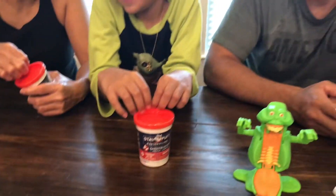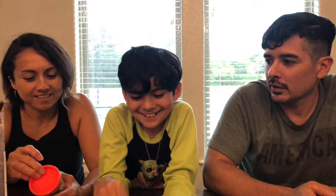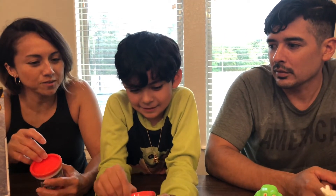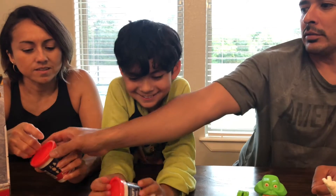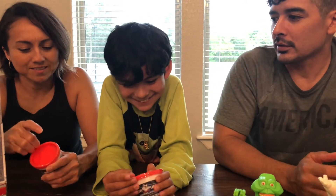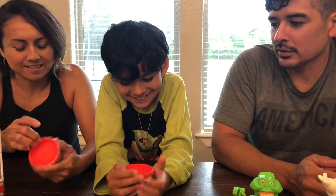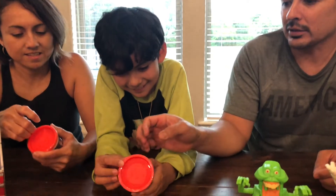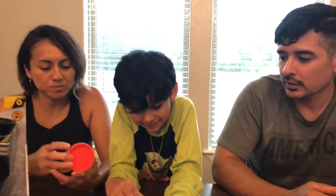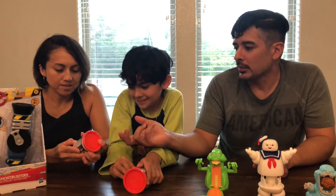So let's get unboxing. Miss Giggles is going to do this one and Zoo Boy is going to do this one. Here, I'll take the plastic off. I'm having problems — there's a tear strip. Here we go.